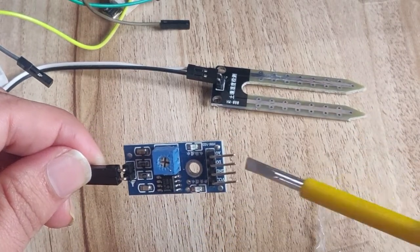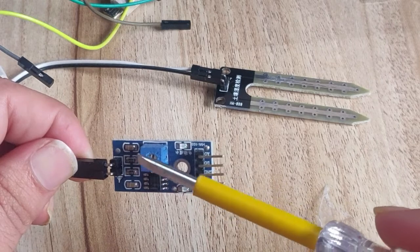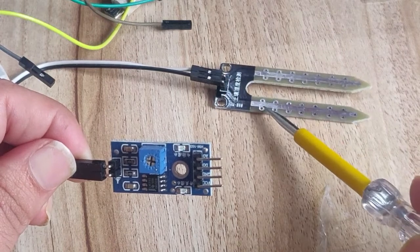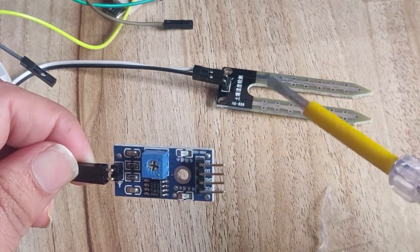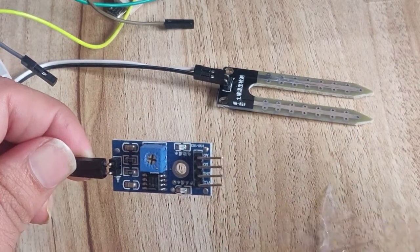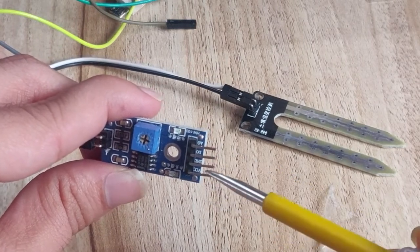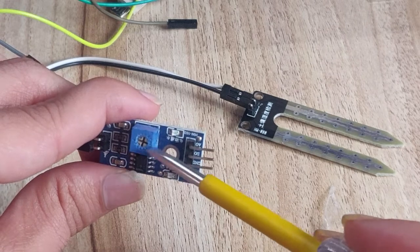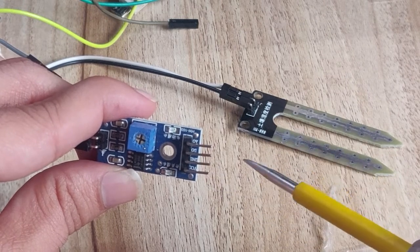Once you connect the two sensor pins to the input side of the driver board, the output side connects to the Raspberry Pi. On the output side there is a potentiometer and four pins. The potentiometer lets you adjust the sensitivity of the soil moisture sensor - move it to the right for higher sensitivity, or to the left for lower sensitivity. The four pins are VCC, Ground, D-out, and Analog out. VCC connects to 3.3V on the Raspberry Pi and Ground connects to the Raspberry Pi ground pin.